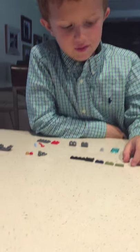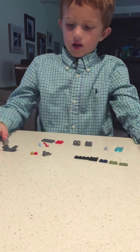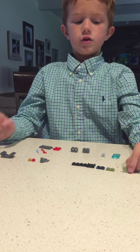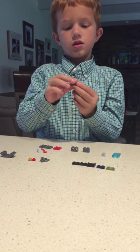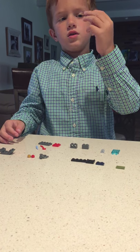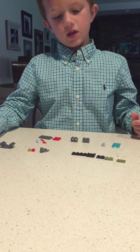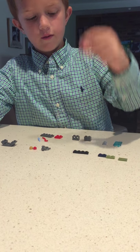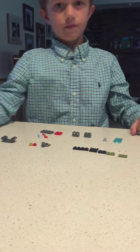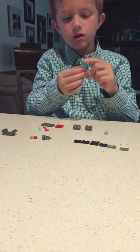Hey guys, today we're going to build a Lego tranquilizer dart holder. First you're going to need this — the color doesn't matter for these pieces at all — and one of these and one big glass piece.